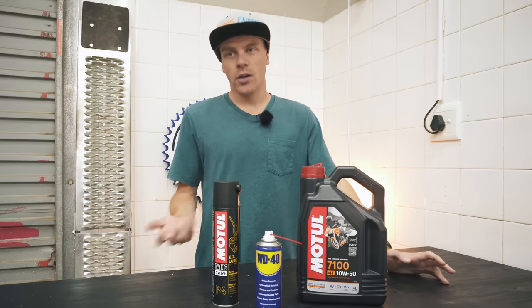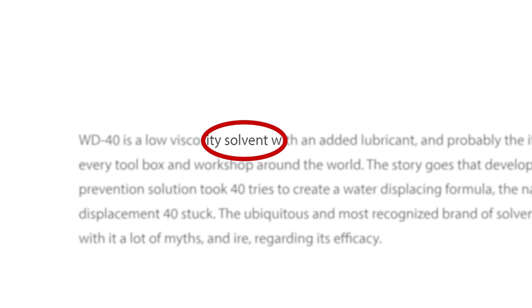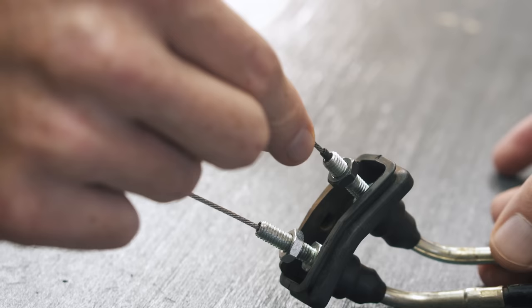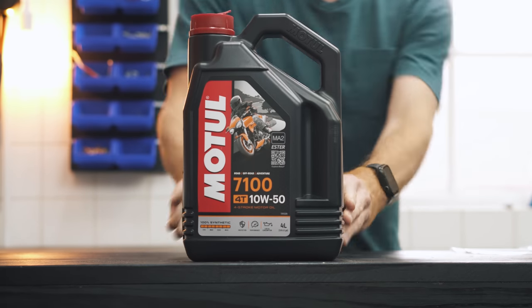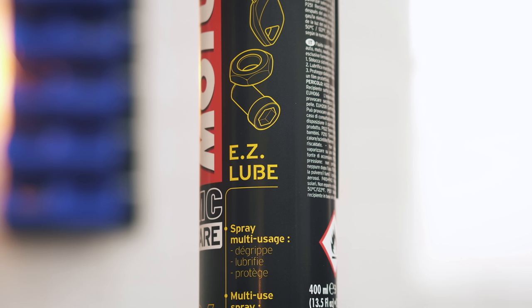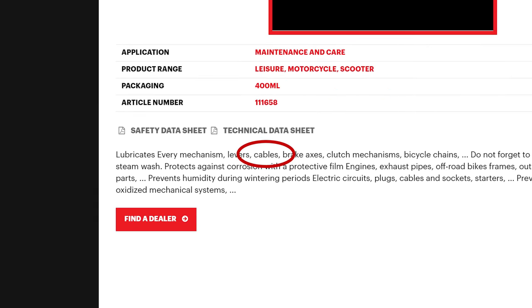Choosing the wrong lube could just make things worse. The easy choice is something like WD-40; however, it is a solvent which will degrade the Teflon lining in the cable housing, causing it to gum up your cables. It can be as simple as engine oil, but the most convenient choice is a cable-specific lube in an aerosol can, because then you know for sure that there's nothing in it that will make things worse over time.